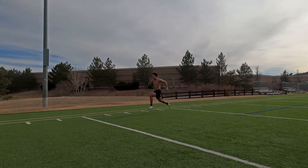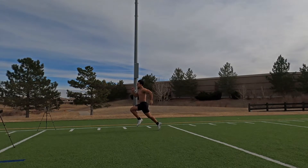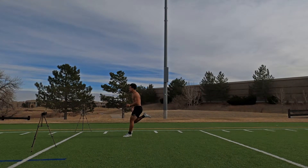Let's look at his top-end mechanics. Nice tight arms, bent at the elbow, driving through that knee and hip, full extension, matching shin angles, knees about hip height. Then he extends that front leg — his left leg — striking the ball of the foot almost directly under his hips to propel him forward with long, powerful, quick cycles in his stride.